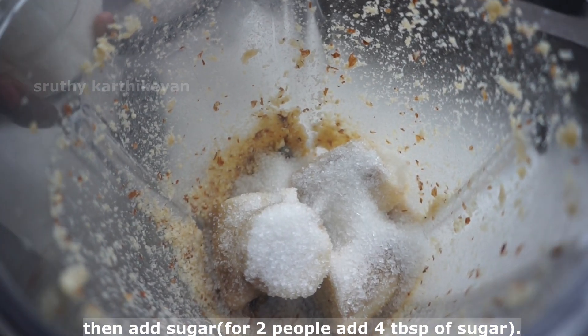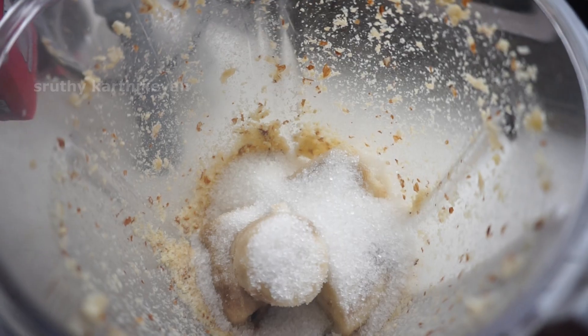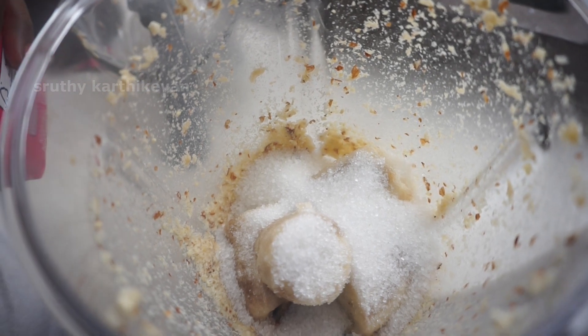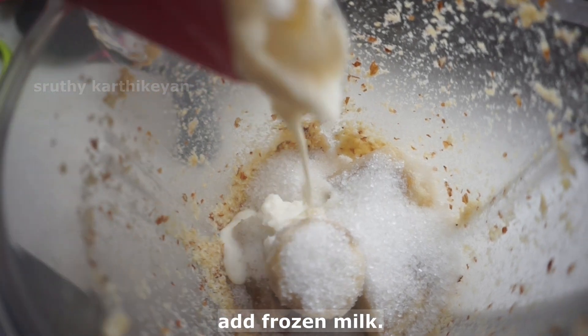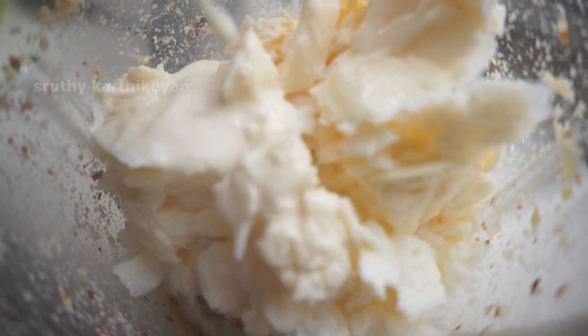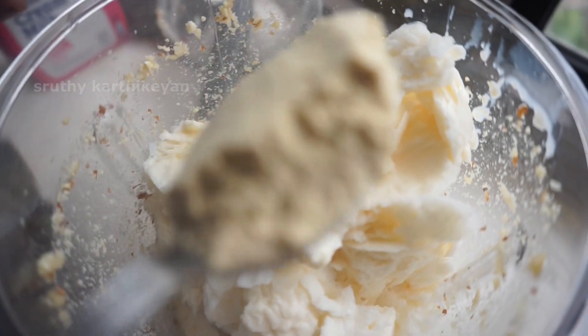We have 1 liter of salt. We will cut it in the freezer. 2 tablespoons of garlic.